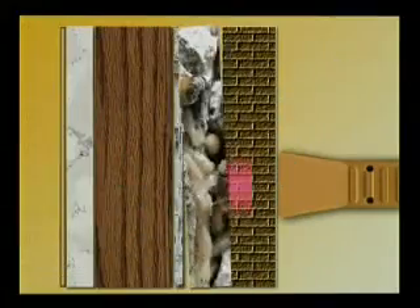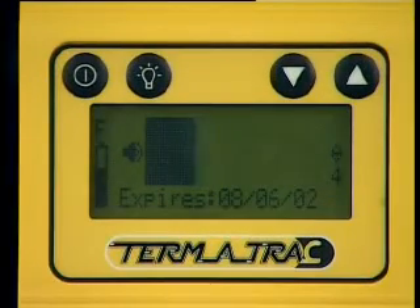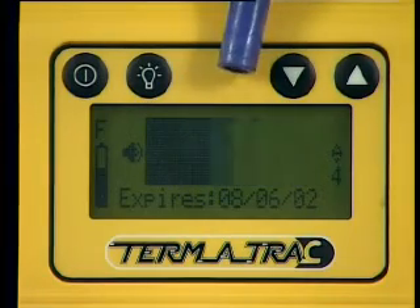Think about its use this way. The device emits a continuous beam of microwaves. When a moving object passes into the beam, a reflection of molecules are bounced back, giving a movement signal on the LCD screen.